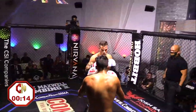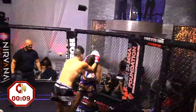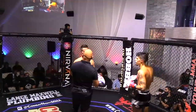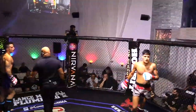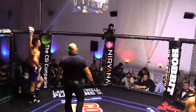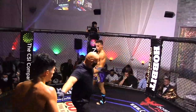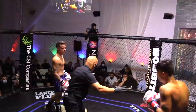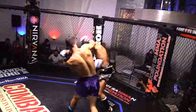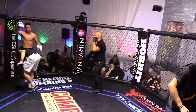Ref doing a great job at breaking these two up, making sure the action stays flowing. That was a knee to the face. Caught a knee trying to come out of the plum tie — a little head movement going down. These guys are fighting now, they're going at it. Round number two in the books.